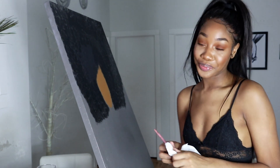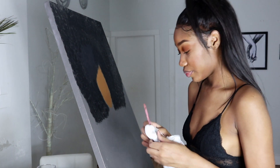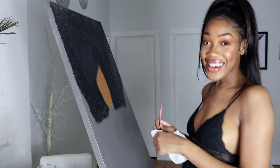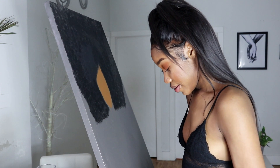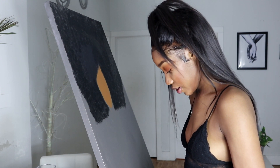I don't know why this thing doesn't look as focused as it should be — can you focus on me? This is Fenty Beauty, okay? Sitting here hanging with Fenty Beauty — can you believe that?